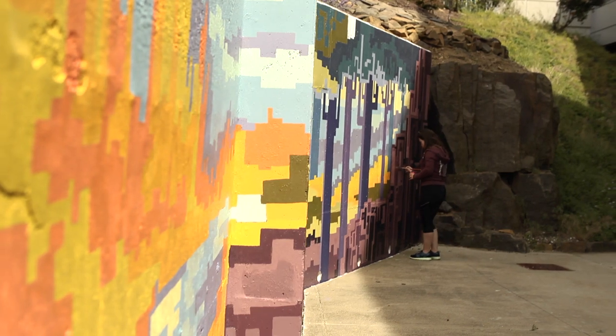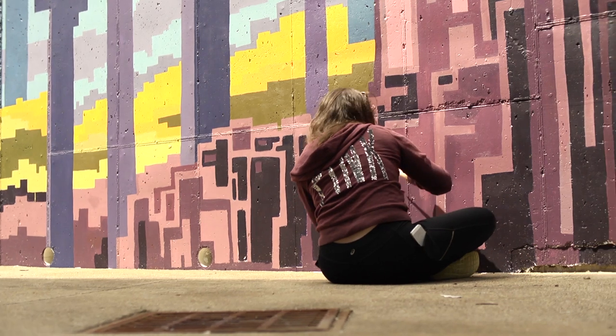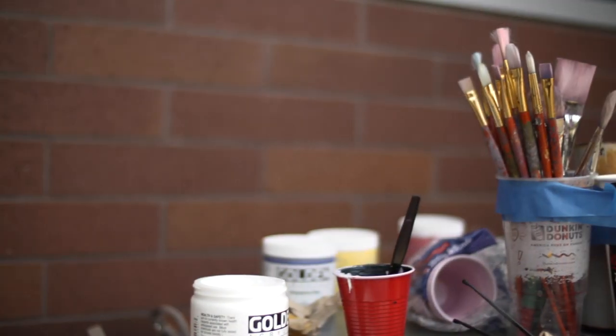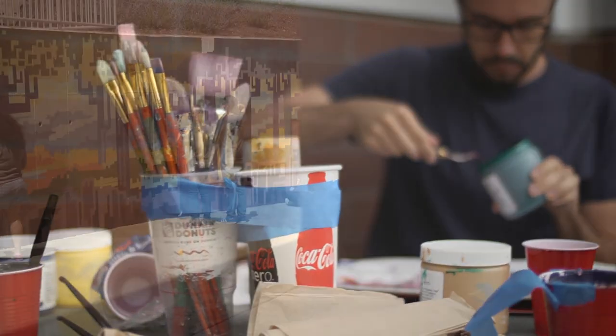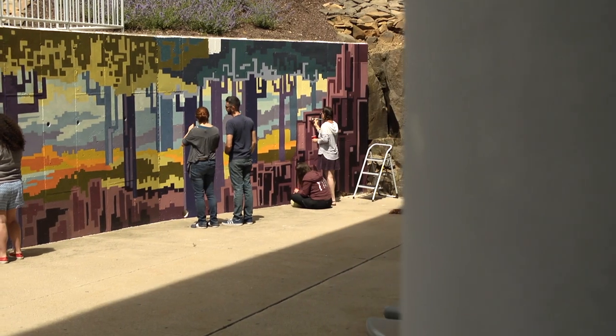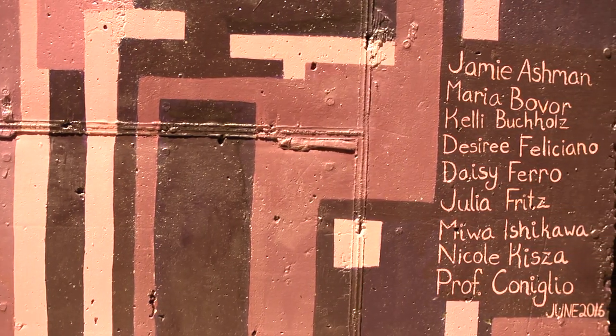Three weeks of work — just enough time to leave an impression, an indication that you were there, a marker of time, of creativity, of effort. Nine people came together in the summer of 2016 to create a mural, but what they took away goes well beyond what they left behind.